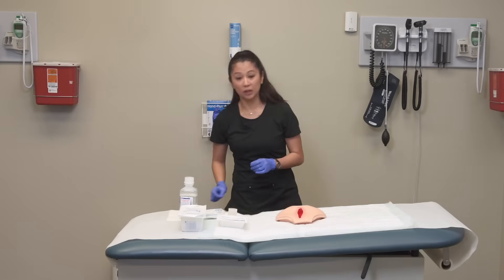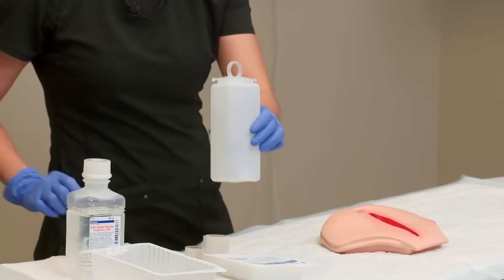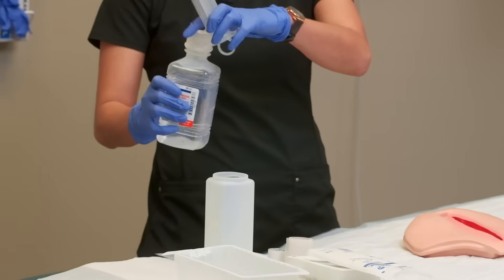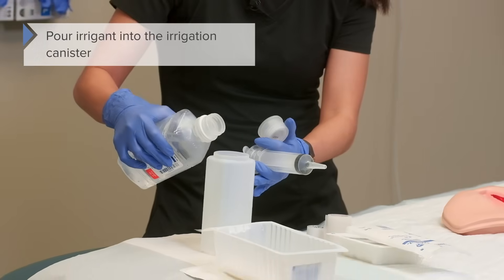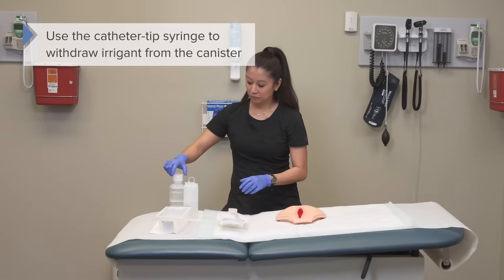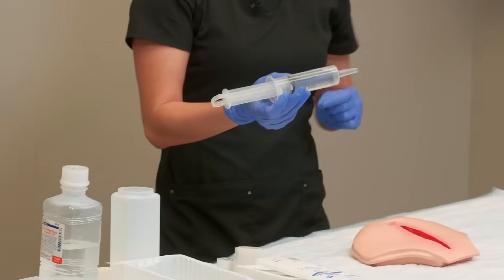Once that's done, we can go ahead and pour the irrigation solution into the canister. I've got this handy irrigation tray which has a container and a catheter syringe to withdraw the fluid. I'm going to take my sterile saline, open it up, and pour it into the container. I can leave my syringe in here to keep it clean and handy. I've got my irrigant fluid poured, so I'll take my catheter tip syringe and pull up the fluid. As you can see, I have ample fluid for irrigation.